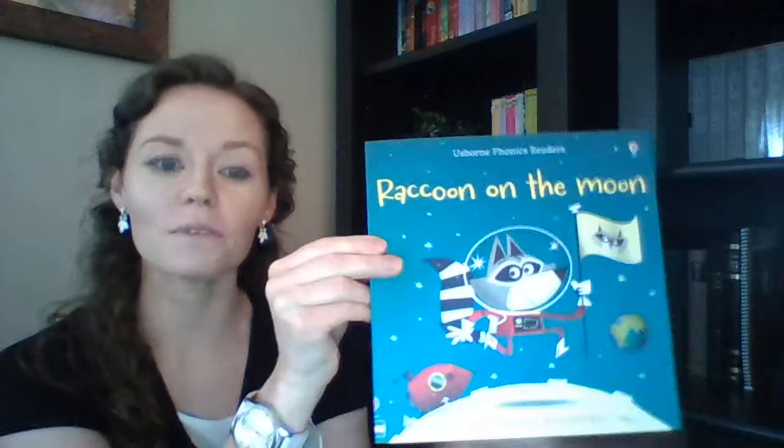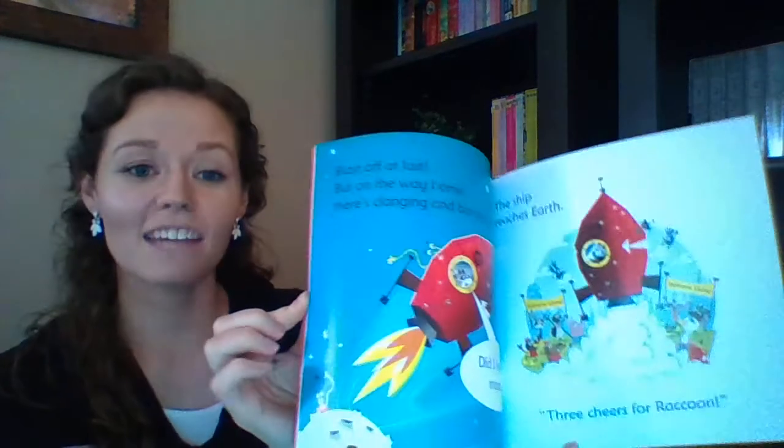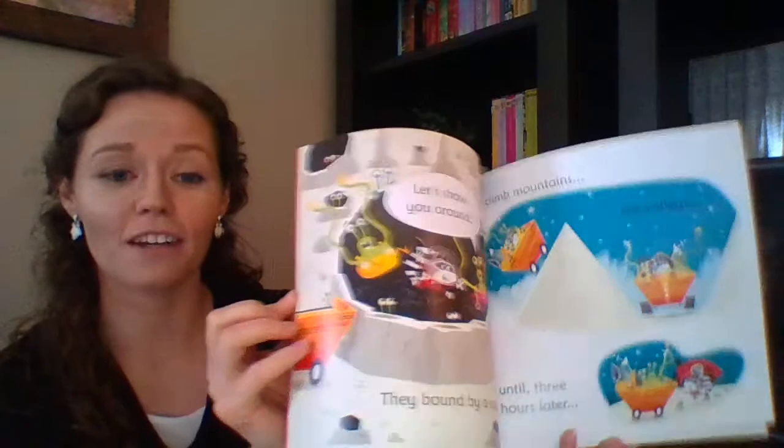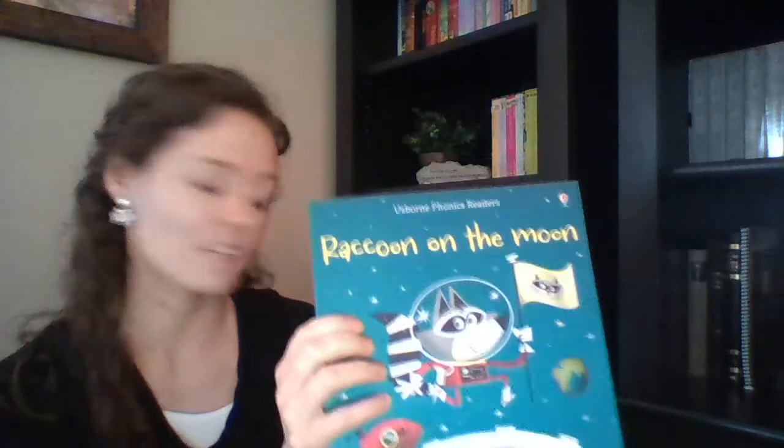This is Raccoon on the Moon. It's a phonics reader that also works well as a picture book or a read-aloud story for bedtime. Most of the books in this series are quite hilarious and fun for the adults to read, as children's books should be enjoyable for the adult too.